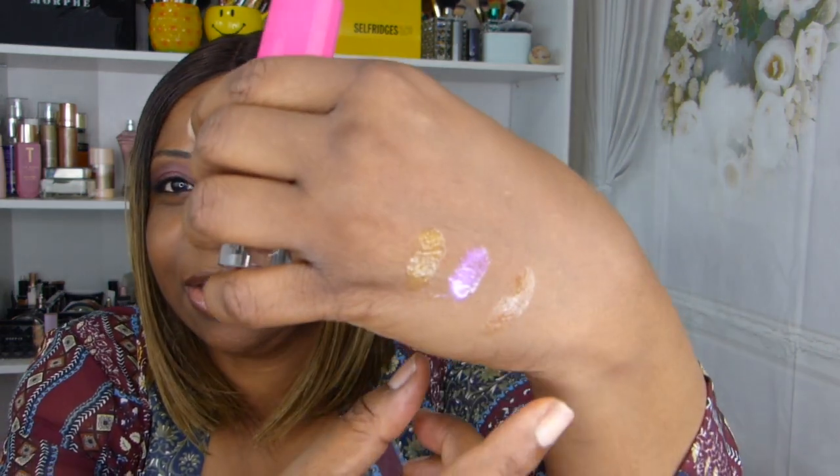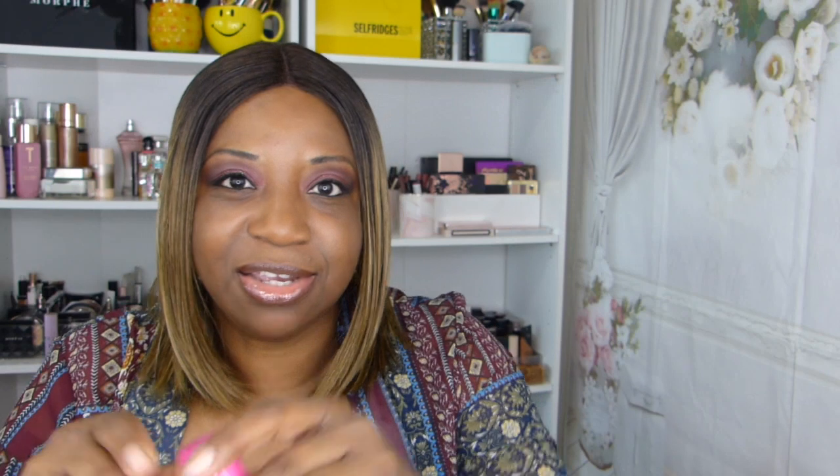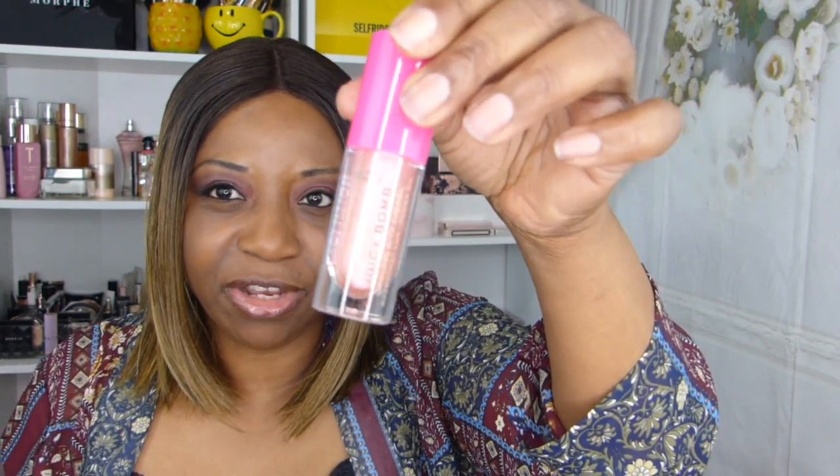I have a couple here from Revolution. The name is tiny so it'll be in the description box — this is a Juicy Balm lip gloss with cherry, raspberry, and jojoba oil. Very moisturizing for the lips. I love this one — I wore it once and got compliments. It smells like cherry and it's very clear with a slight hint of pink. Really sweet, very pretty.